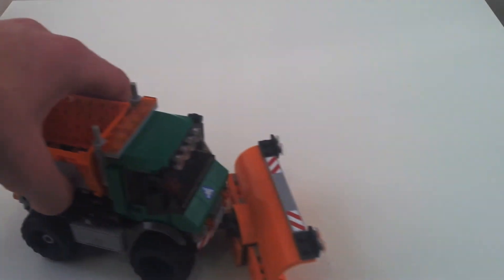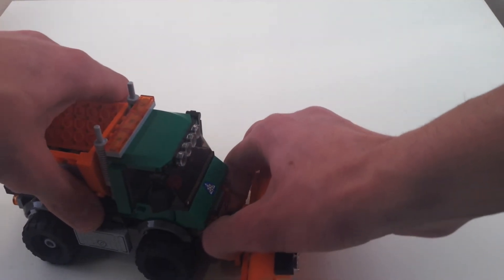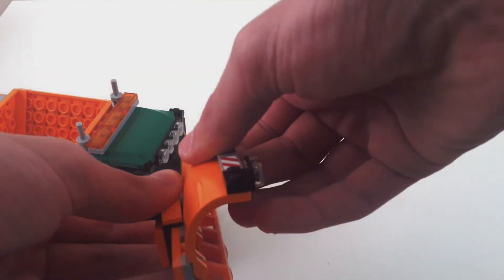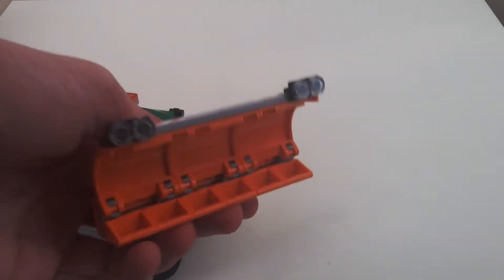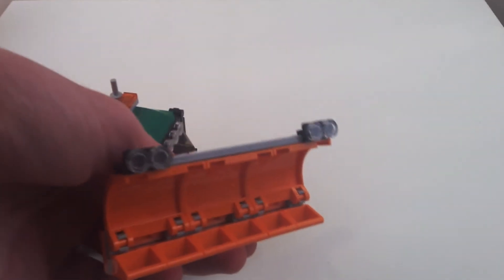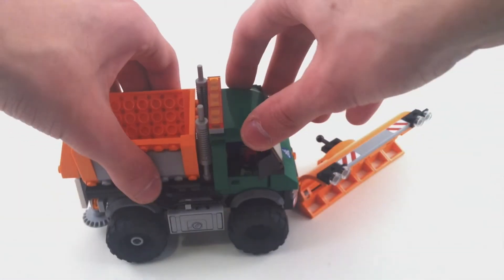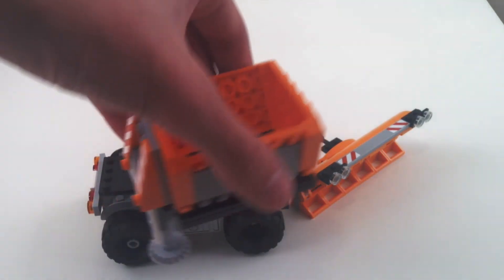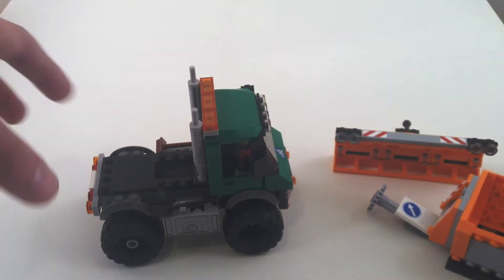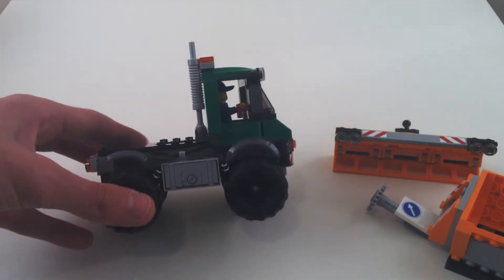It does come with one minifig. The cool part about this set is that everything can be removed — the snowplow can be removed, and you can also adjust the angle on it. It's a pretty nicely brick-built plow with lights on it too. You can even remove the hopper, so this almost becomes modular in its build. You can just pop it right off and you're left with just the cab and the chassis.